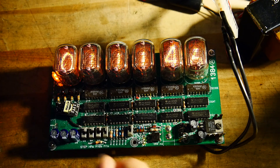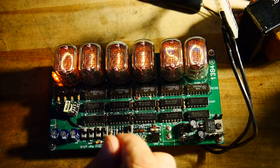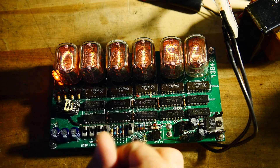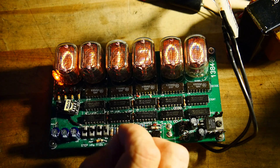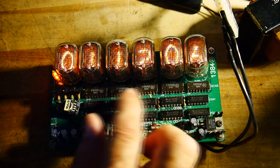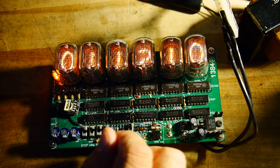Luckily, once again, Russians to the rescue. The Russians used Nixies for a very long time and they had a pin-replacement part for Nixie drivers — just a high-voltage Darlington transistor. I was able to get these Nixie drivers from somebody over in Croatia or somewhere, and just popped those in there.